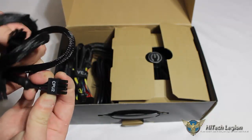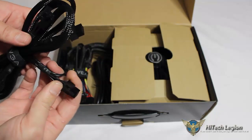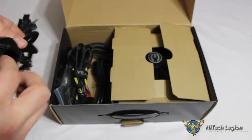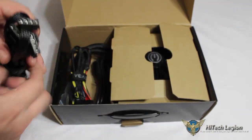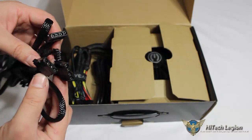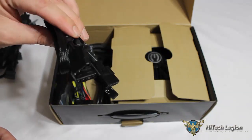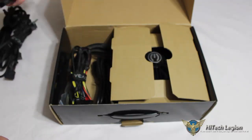Here is our secondary CPU 2 8-pin cable, along with two VGA 6-plus-2-pins, both running on two separate cables. We also have our two Molex cables — one has three Molex connectors, one has two Molex plus a floppy connector — and these are modular. So if you don't have any Molex inside your case and you're running all devices that power through SATA power, you don't have to have these Molex cables connected.